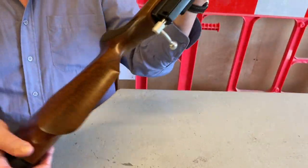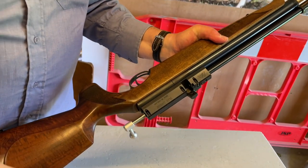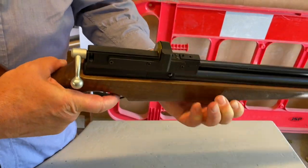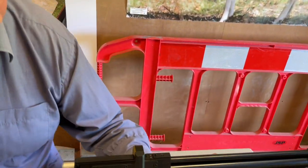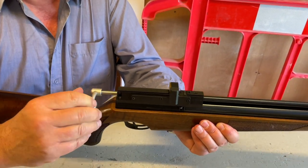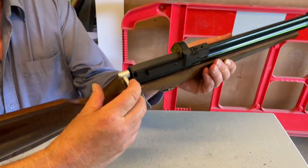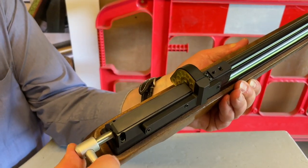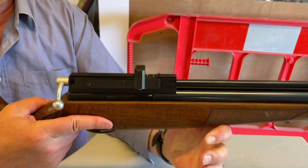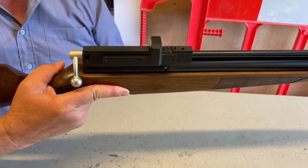I'll quickly show you how the magazine goes in if you haven't seen this before. You pull your bolt back like that, it snaps in on the side, and away you go — that's all ready. Thereafter you just pull the bolt back and you'll see it cycle as you pull it through. It's just so simple and so reliable — you feel that magazine go in, you can feel it slide up, everything is precision, and that just instills confidence.